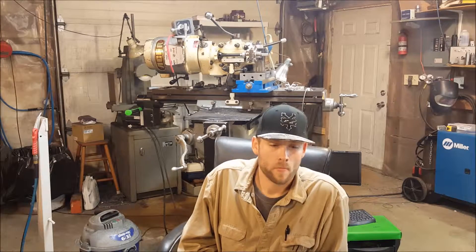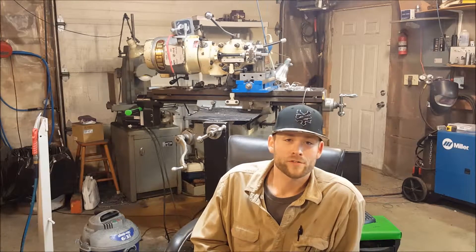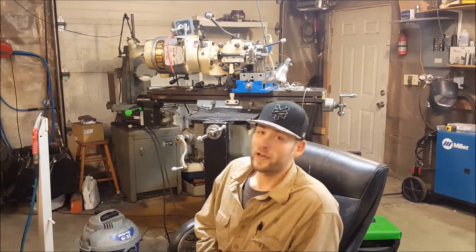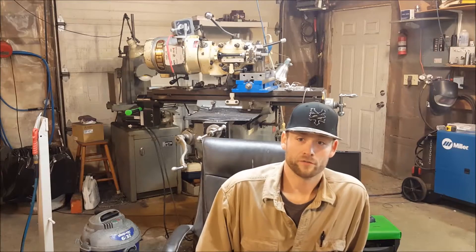I did the CNC conversion on the mill — kind of bought a bunch of parts that didn't fit together and put it together, and it works pretty well. Right now I have it set up to do some CNC turning, which I'll show in a video later. You'll be able to look through the videos and find some information on that.